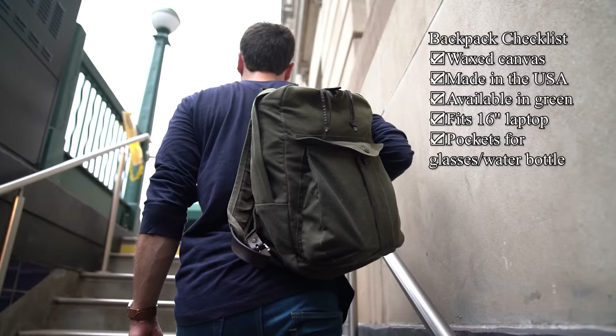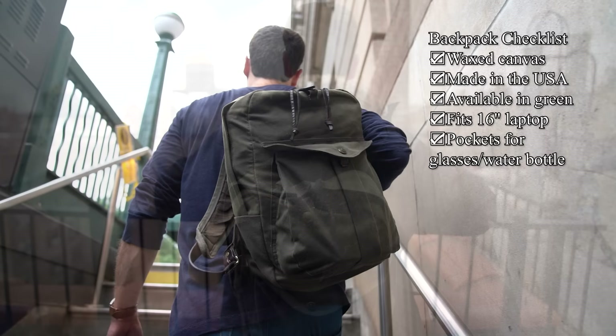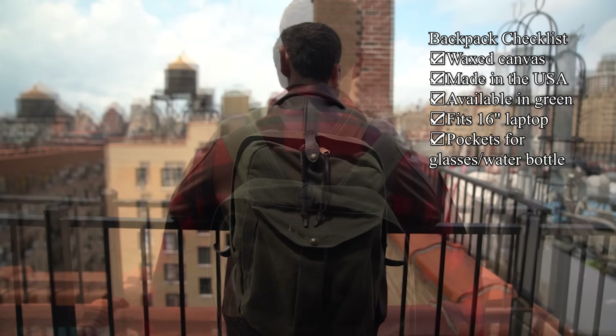But I just couldn't find anything that ticks as many boxes as the Filson Journeyman. My most important things were: I wanted waxed canvas, I wanted it in green because it goes with black and brown jackets, I wanted something that could carry my 16-inch laptop, I wanted plenty of pockets and somewhere to put my glasses, but not too overbuilt and not too high-tech. Because I'm an impartial reviewer I am going to tell you some of the more promising options I did find on my journey to the Journeyman so you can make up your own mind.